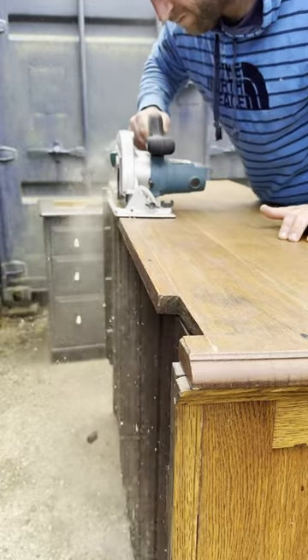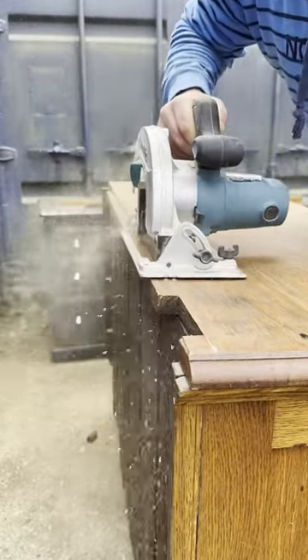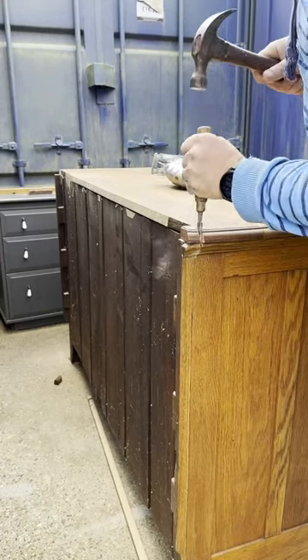I'm really reluctant to do anything to it, as it is really pretty, but the problem is they don't sell. Hence why I could pick it up for such a cheap price — I think I picked it up for £15. So I'm going to have to make it a little bit more generic, which is a shame, but I am trying to sell it.